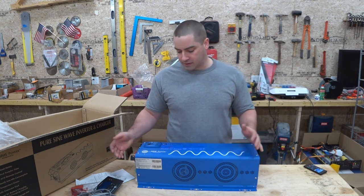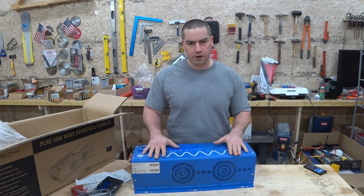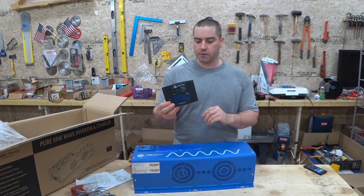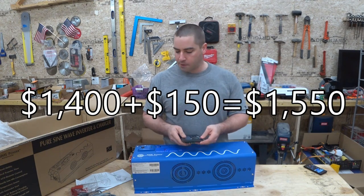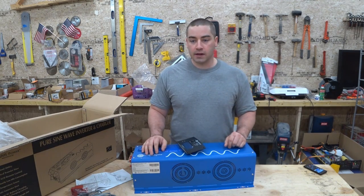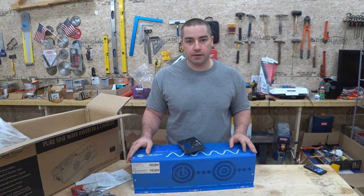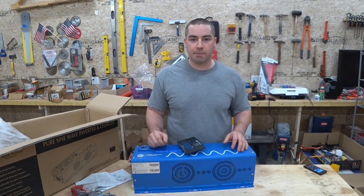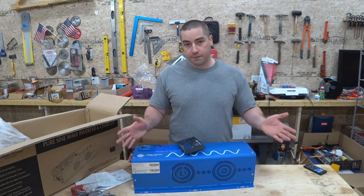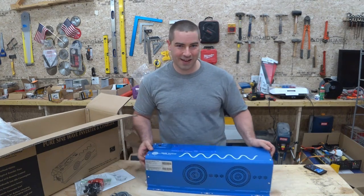I think these units are something like $1,400, and it also has the optional remote display which is another $150 or so. I picked up the total package for $900. It's all new equipment but it was an open box item — apparently somebody bought it and it didn't fit in their application; they were trying to squeeze it into a portable application and it didn't fit, so they returned it and I picked it up.